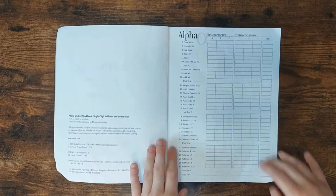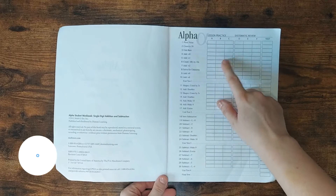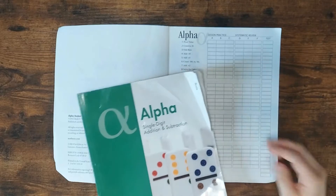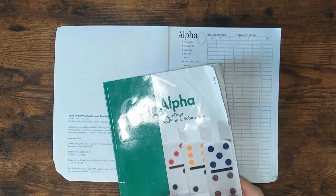Each book starts with a table of contents, but they also have a checkoff system so it's easy to keep track of where you are if you want to do this. I almost never do this because we just open the book and do the next lesson. I also don't use the test book very often because I know if my child is getting the concept, so I don't feel the need to test.